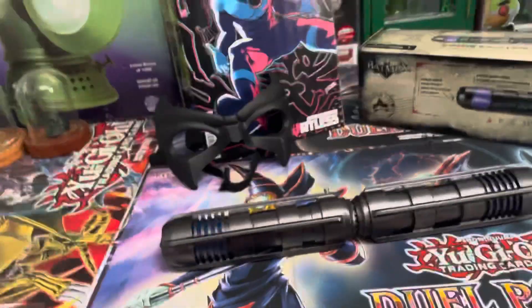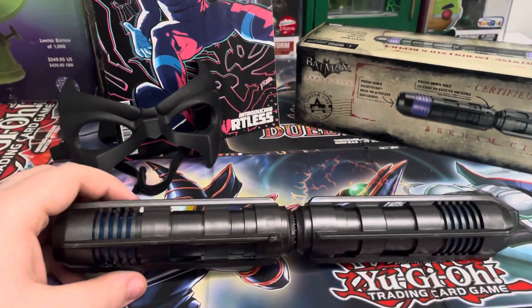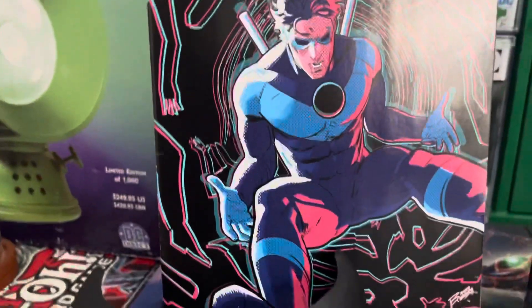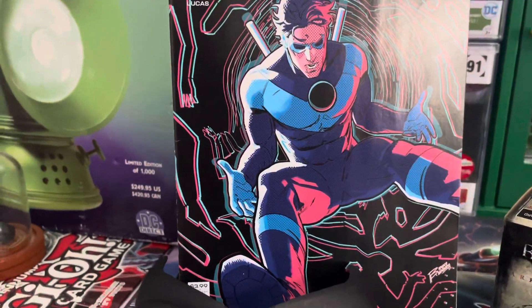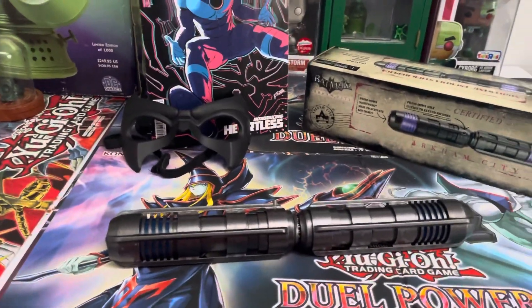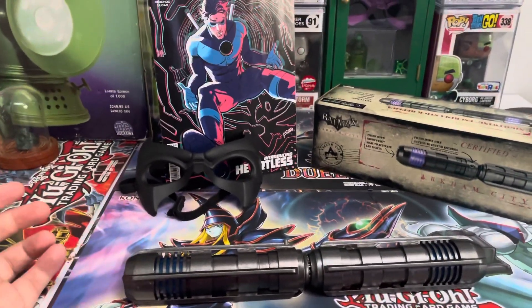The only downside with the batons is there's no actual way to attach this to a costume. If you're going with cosplay, you have to carry the baton around the whole time unless you make a holster for your back. But then that ruins the costume because, as you can see, there are no straps on his body whatsoever, so you actually have to sew the holsters into the suit or wear them underneath somehow. Everything else is cool other than that.